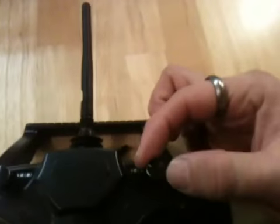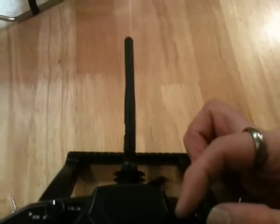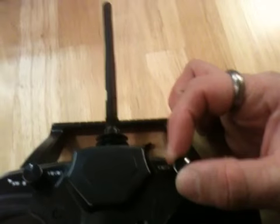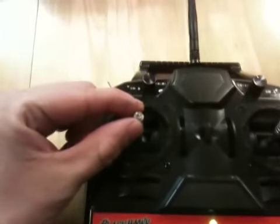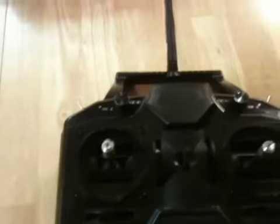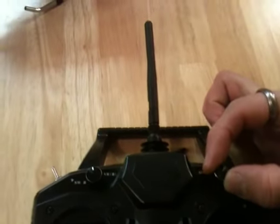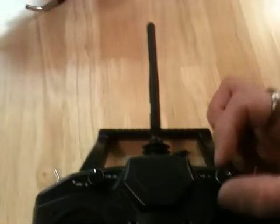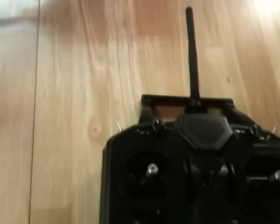This other dial right here is a kind of hover pitch. You can set it and forget it for the most part. When you turn it, the collective as a whole will move up or down. At mid stick that'll be zero degrees pitch, but you can go negative one or two degrees by turning left, or positive a few degrees by turning it to the right. You want to set that to get zero degrees pitch at mid stick.